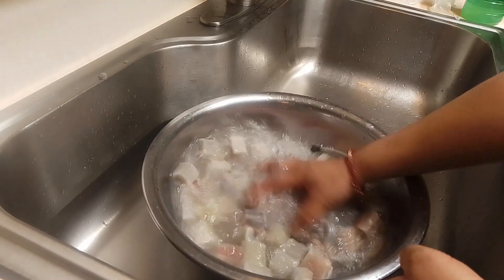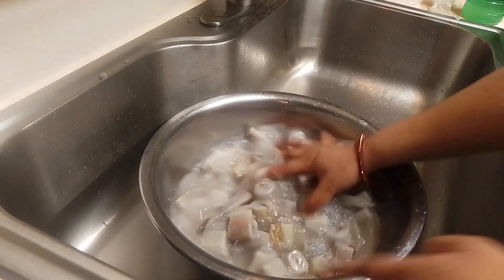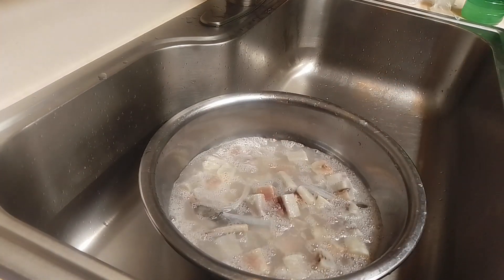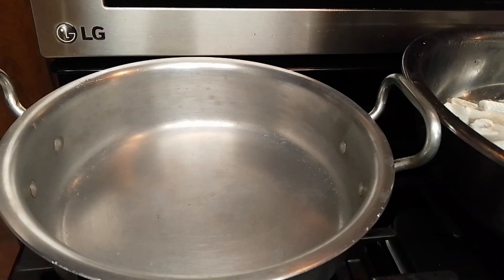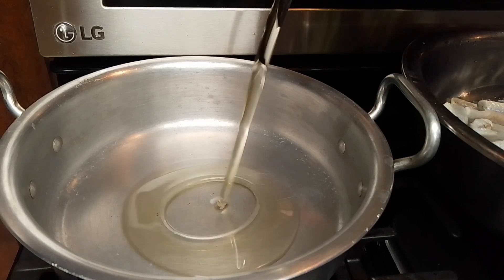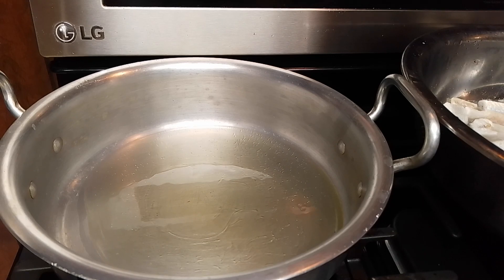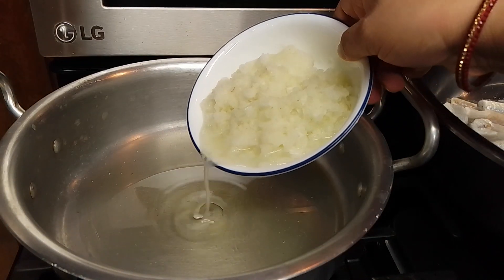This is a nice little dish. Now I will add a little bit with a knife. I will add the knife to it.